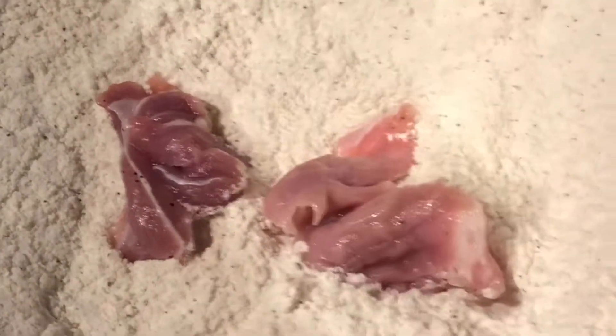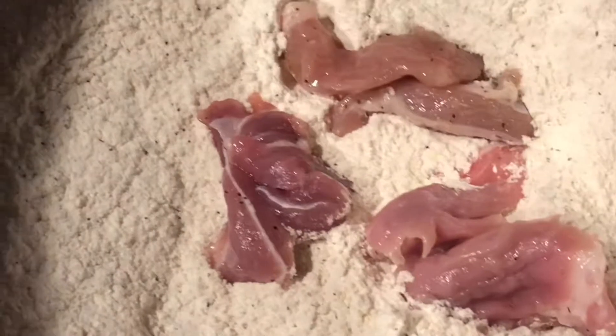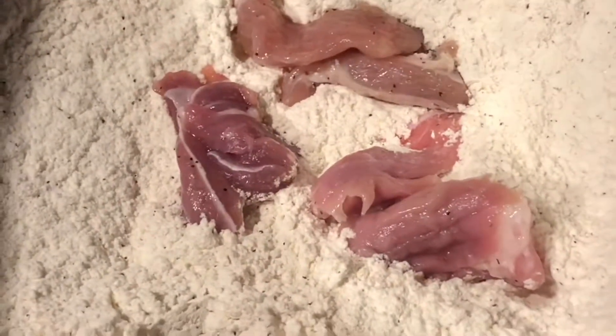Mix our flour, cornstarch, and seasonings together — just whisk it so it's all nice and combined. Then take our pieces of meat and flour them gently.